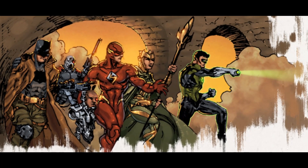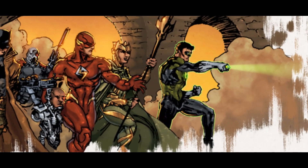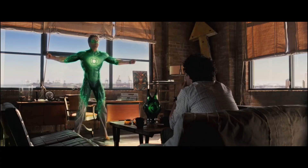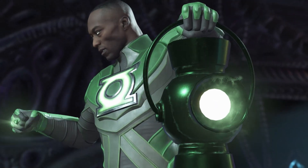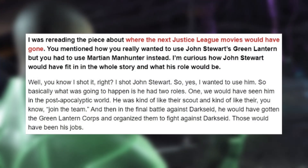As for Green Lantern's role in Justice League 2 and 3, we already know a little from the storyboards, which showed Green Lantern arriving in the nightmare timeline in Justice League 3 and assisting Batman and the remaining heroes to fight Darkseid. It was assumed that this would be Hal Jordan, based on Jim Lee's sketches and the storyboards, but in an interview with Oprox, Snyder says that Jon Stewart was always intended as the lead Green Lantern of his series.